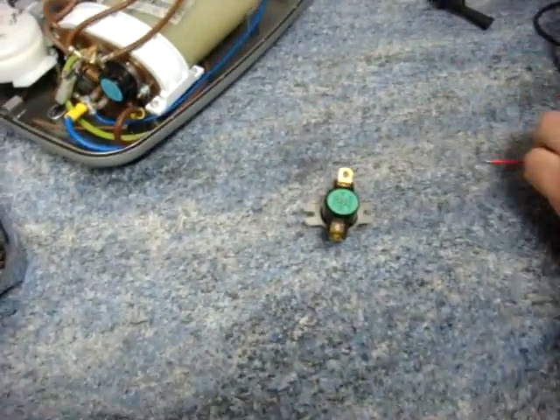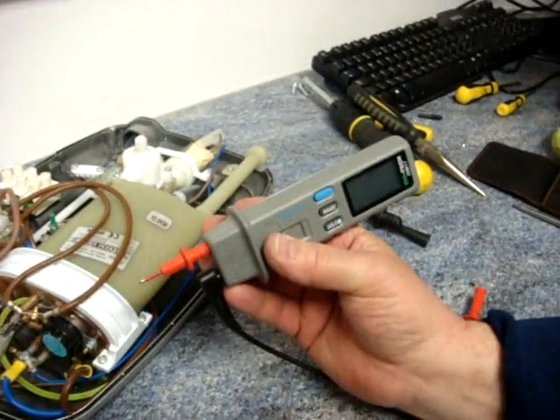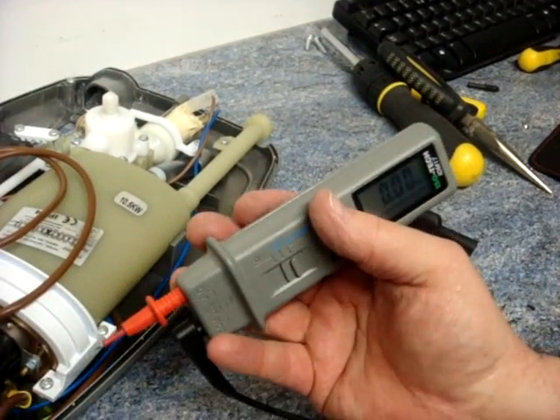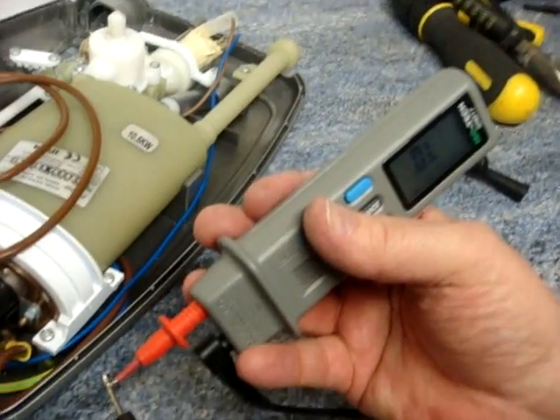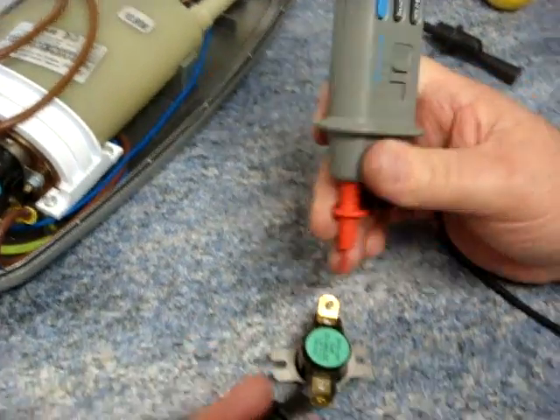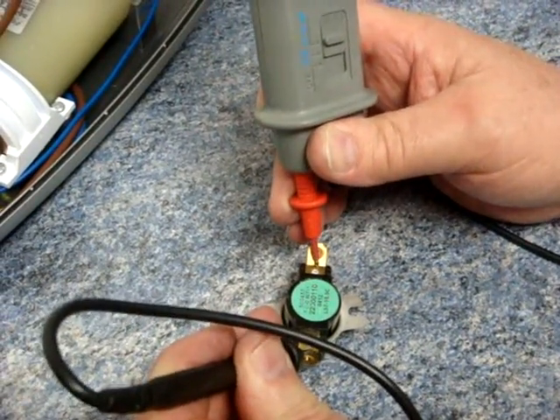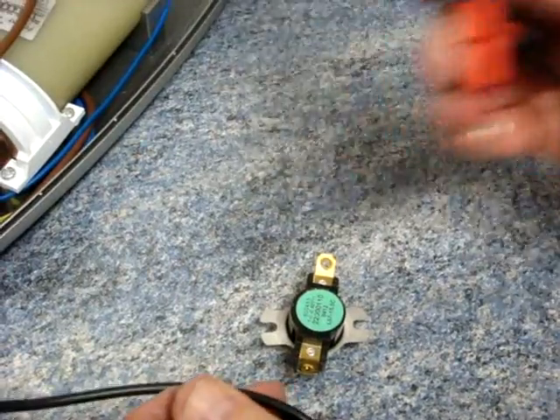I have a couple here that were prepared earlier. To test it, we need to test it for continuity. It's really just a case of setting the meter to the continuity setting and then checking. You can hear that we have continuity. All we need to do is pop these onto the TCO, and you can hear that that TCO is working perfectly.